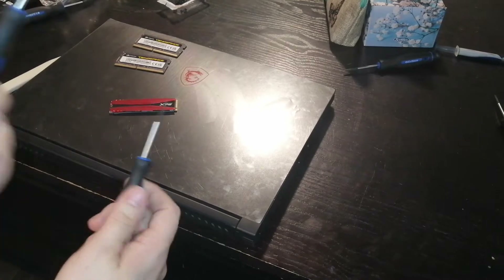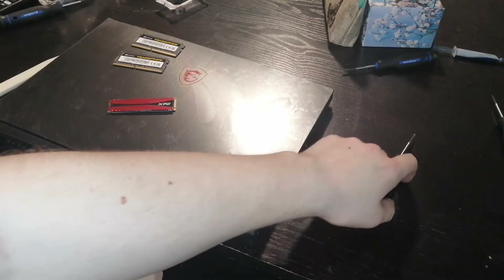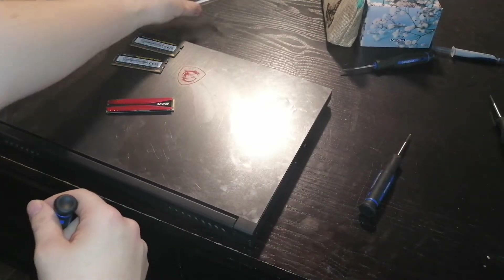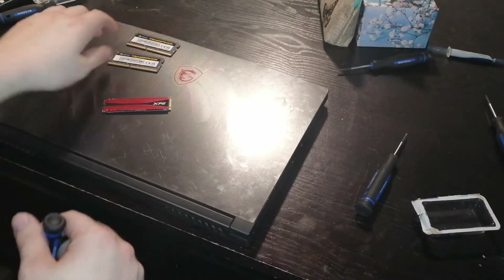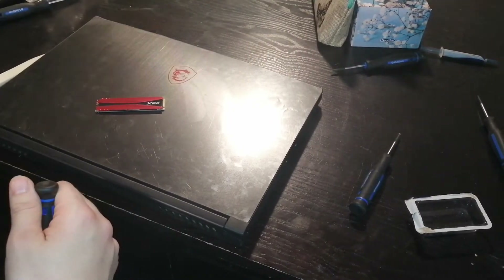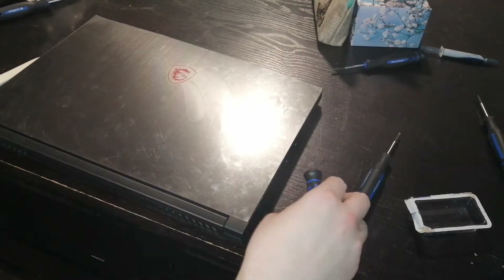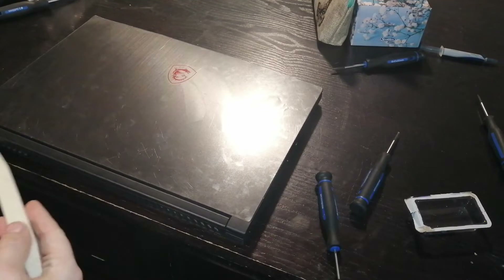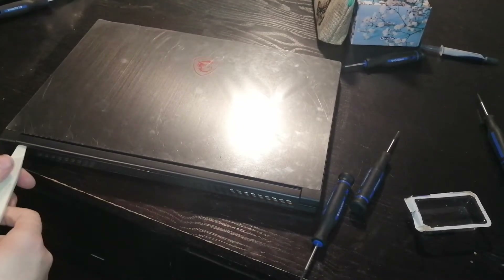I've been using this stuff in my computer already, so mine is going to open up a little bit easier than yours. I actually already took out all the screws, so that way it won't waste as much time. I'm going to try to do this fast — I've watched other videos of this being done and they're just too long.